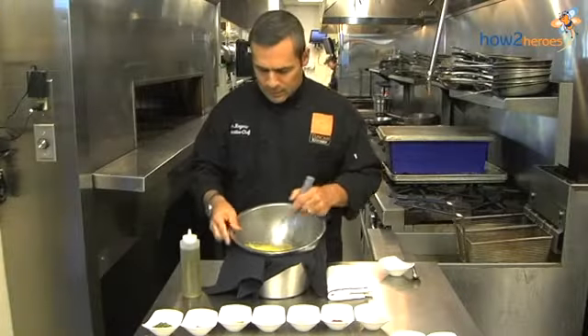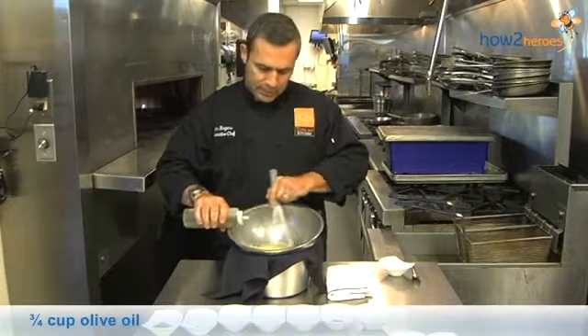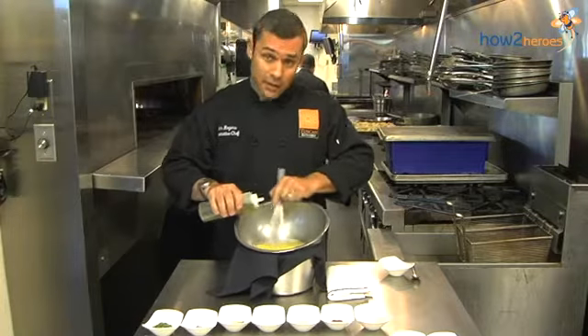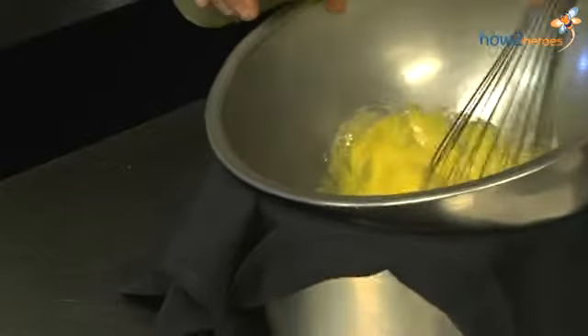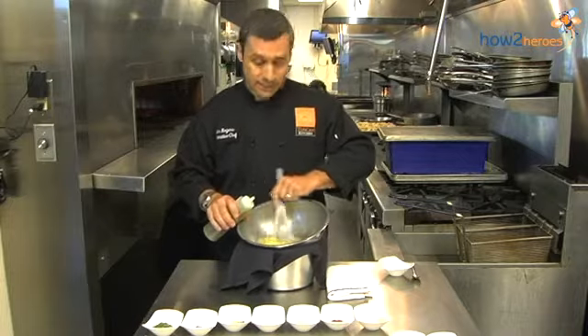Now this is where you don't want the bowl to move too much. You want to start to drizzle in a little bit of olive oil at a time, incorporating it in. Don't put too much in at once — the egg yolks will not emulsify the oil all at the same time. Add a little bit more gradually. It'll start to thicken on you — that's what you want. You want to have a nice soft consistency.